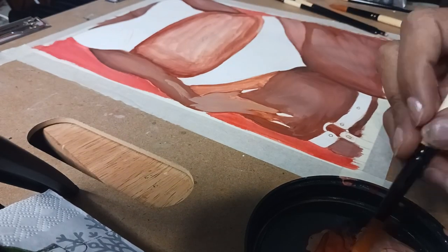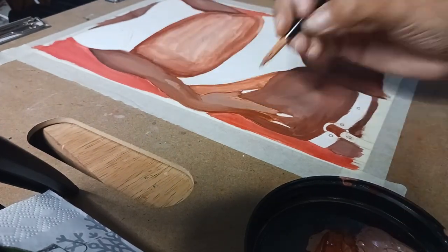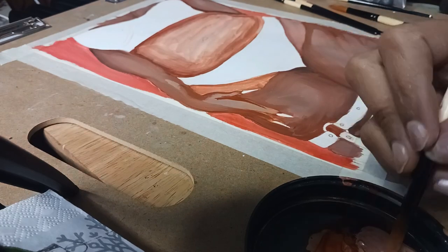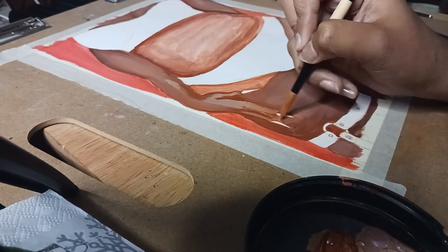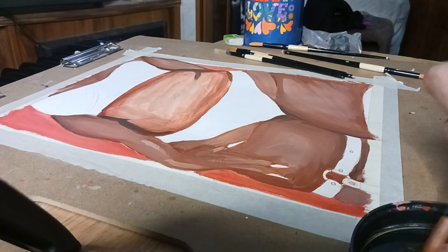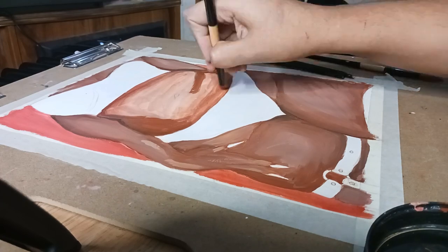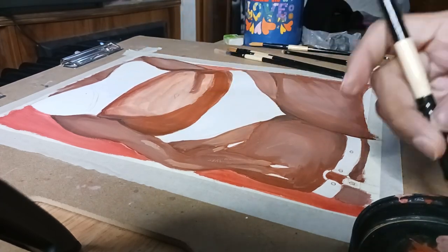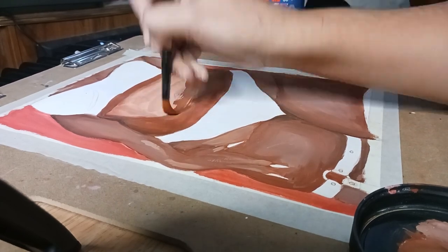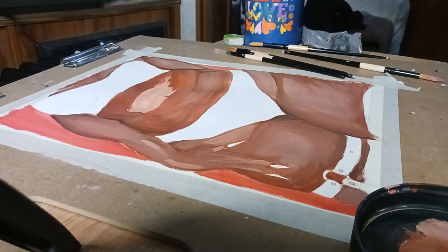I was struggling so hard with this hand. I drew it very nicely but just didn't know how to render it — I had a hard time figuring out where to put the shadows and highlights, but that's just how it is with hands. This nice round belly was my favorite part to render and paint. Even though the first layer was very streaky, after I applied the thicker layer of paints it was just so beautiful.